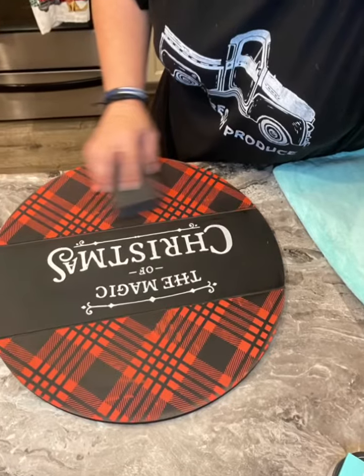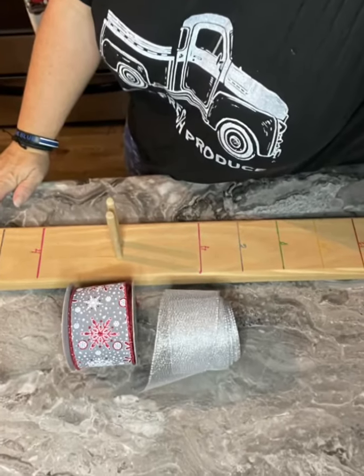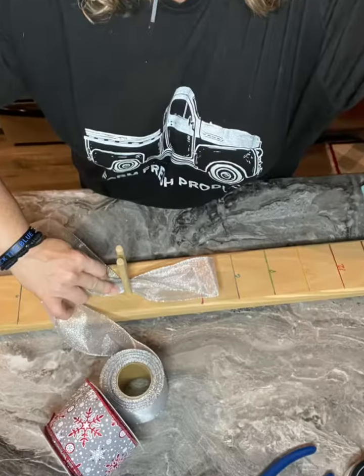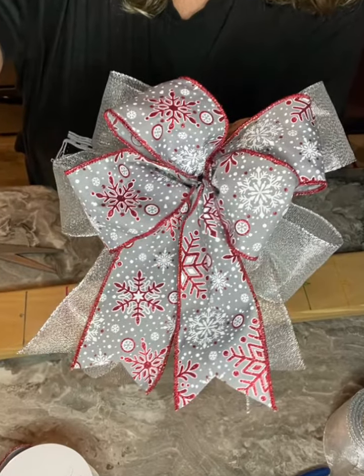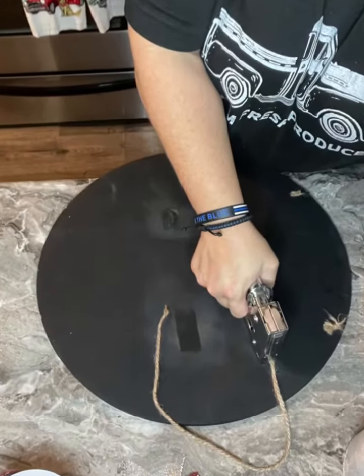So I gave it a quick dry. And of course, you know me by now, I have to add a bow. So let's make a cute one. I grab my bow maker and these two different types of ribbon. I'm going to start with my sheer silver on the bottom, and then I'm going to use my silver sparkling snowflakes — try to say that twice! So I have my bow together and now let's fluff it. So cute.